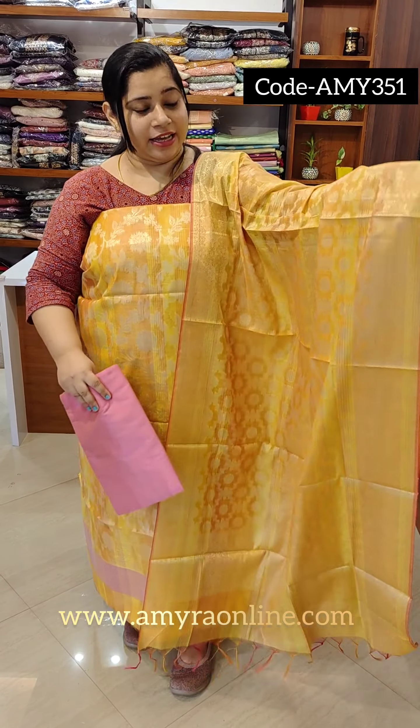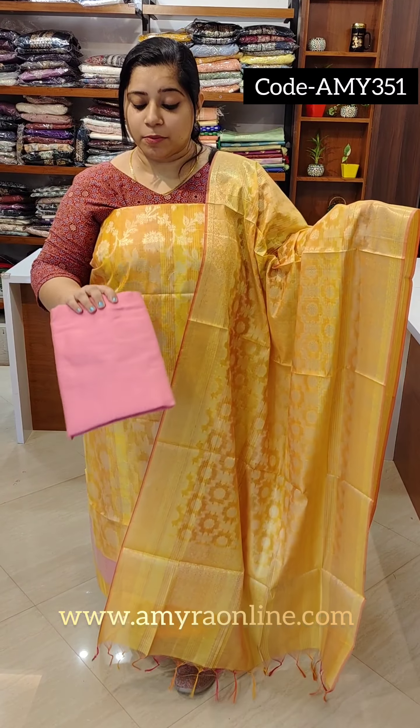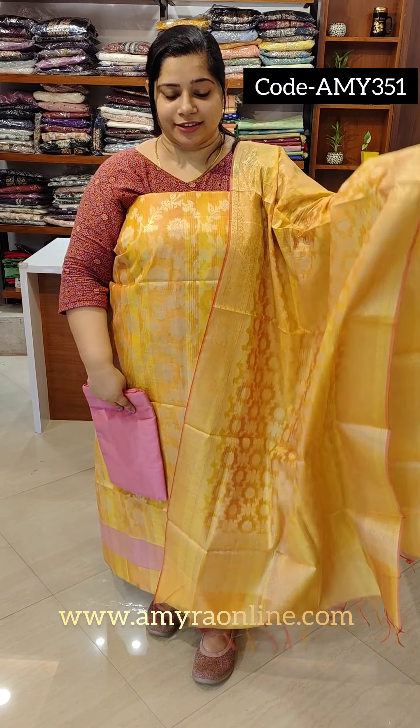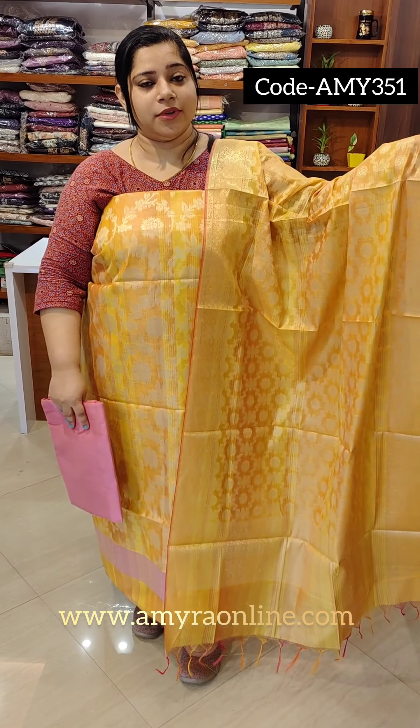We are going to have a cotton silk fabric with a bottom look. We are going to have a party wear. The price is ₹1,450. In a budget range, we are going to have a party wear.